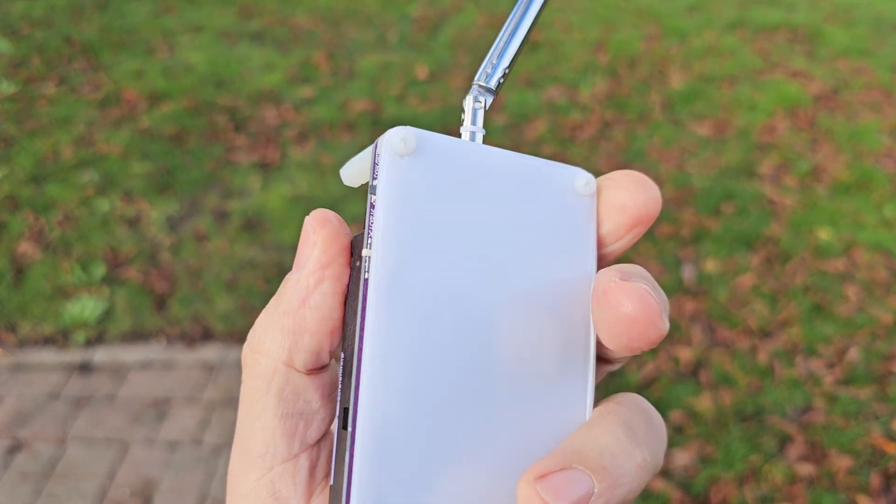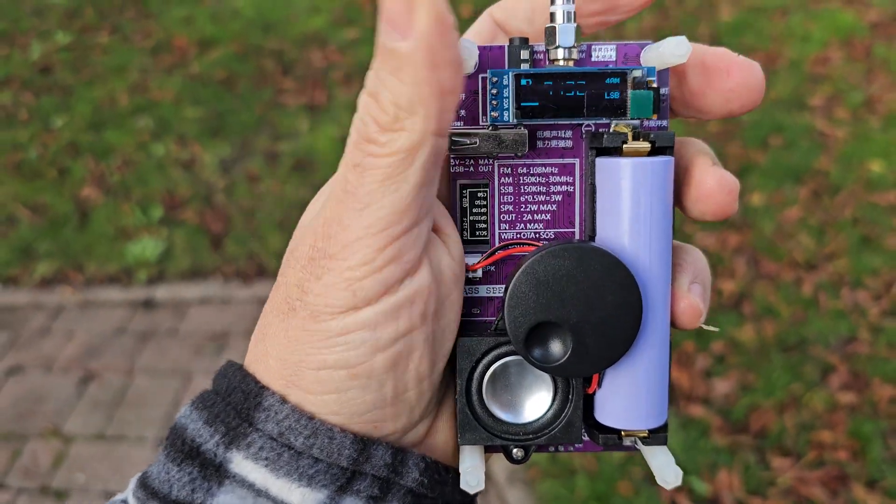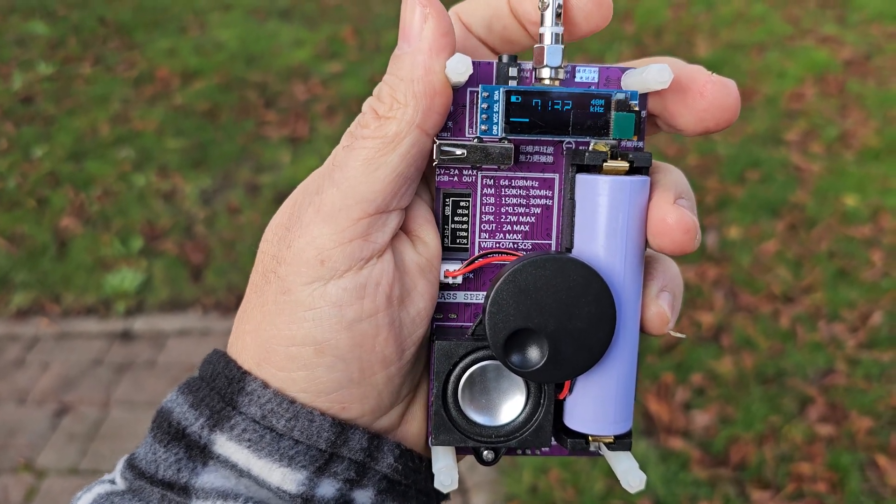You can buy it with a clear case or a white case. I've taken my cover off because it was white and it looks so much better with a clear case. So I recommend you get the clear case model.